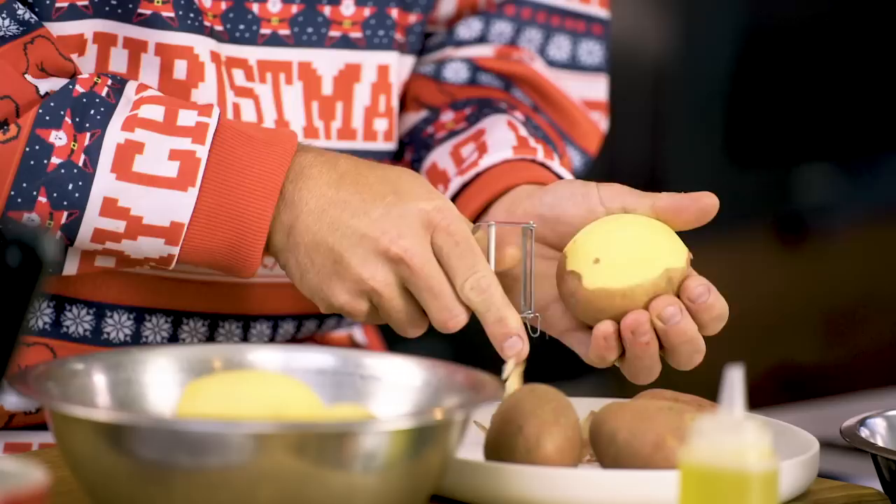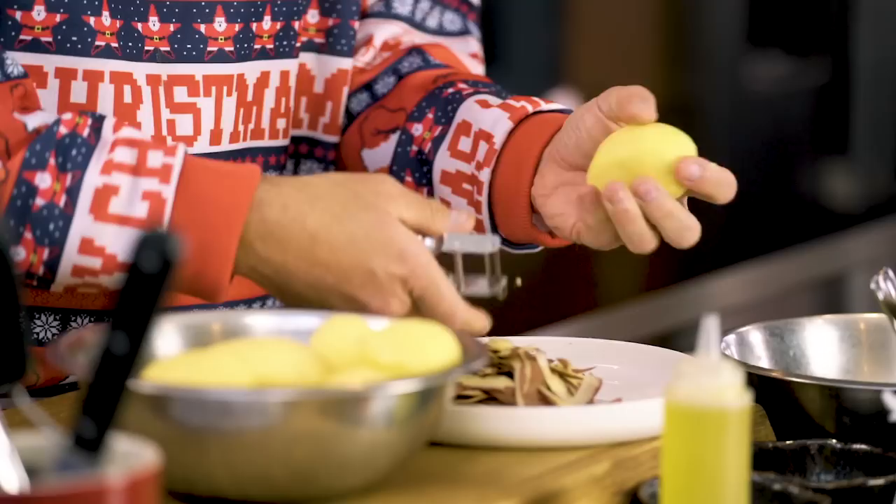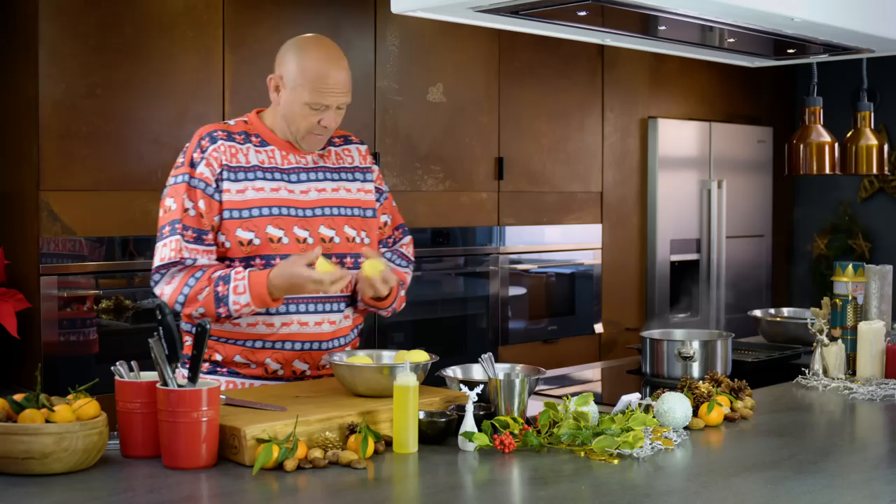Whilst I'm peeling the potato, I've got a pan of water coming up to the boil — it's been salted, and that's the only time you're going to be able to get salt into the potato. Once your potatoes are peeled, cut them up about the same size so they all cook evenly at the same time, roughly in half.